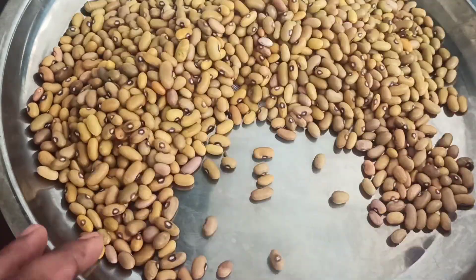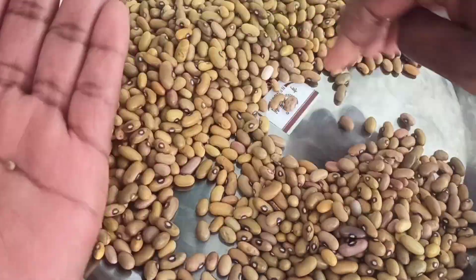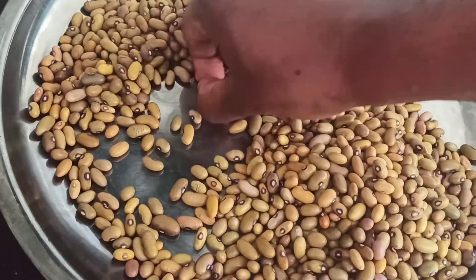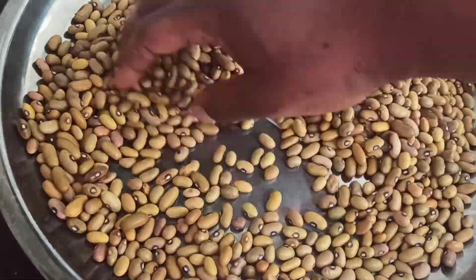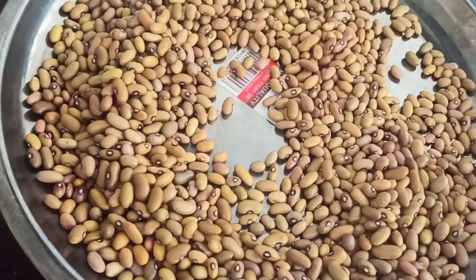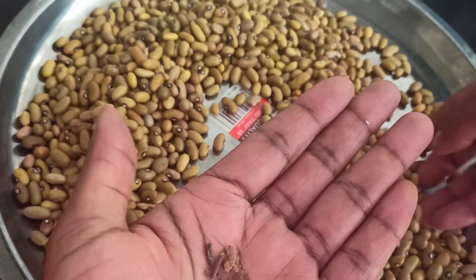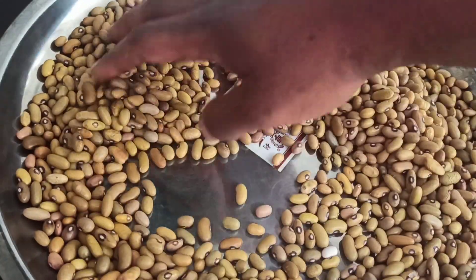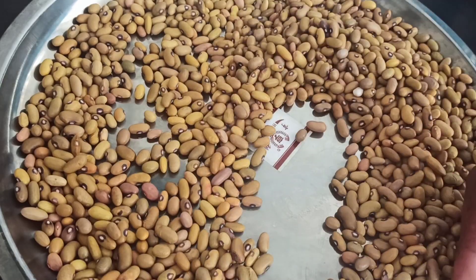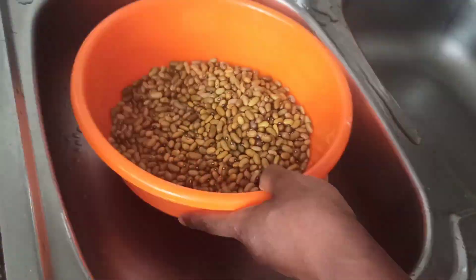The first thing you want to do with your beans is do the selection. You need to select the best seeds or grains from the bad grains. You can see this is the dirt that came out of my beans — sometimes you have tiny stones, dried leaves, or very old grains of beans.